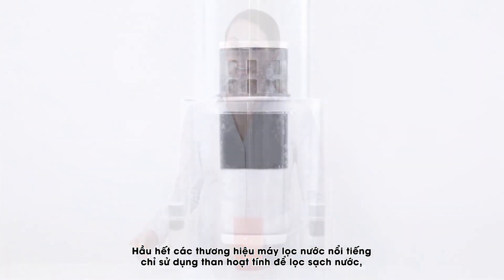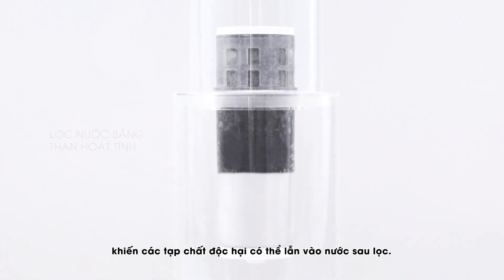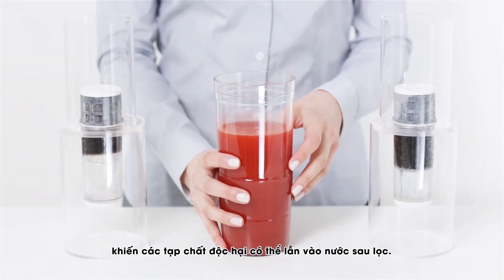Most well-known water filter brands use only activated carbon to filter your water, which can allow unwanted contaminants to trickle through the filter along with your water.